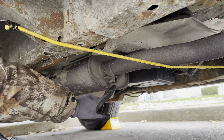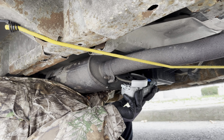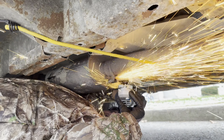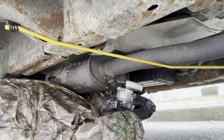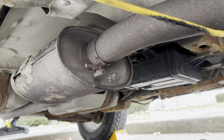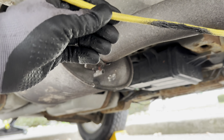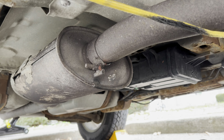We're going to use the angle grinder to cut off the clamp here. One quick note: put your bungee cord on after you cut this clamp, because we accidentally burnt it a little bit with the sparks from the grinder.